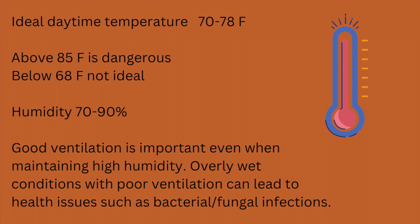As far as temperature and humidity go, in my experience 70 to 78 degrees Fahrenheit is ideal for a daytime temperature. Anything below 70 prolonged seems a little dangerous for the frogs, and anything into the mid to high 80s for long periods of time is also dangerous. For humidity, I generally aim for 70 to 90%, though it fluctuates with misting and ventilation. Good ventilation plays a very important role in the health of both the terrarium and the frogs, and can help prevent bacterial and fungal infections.